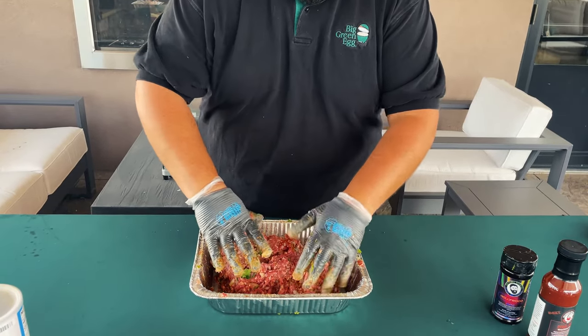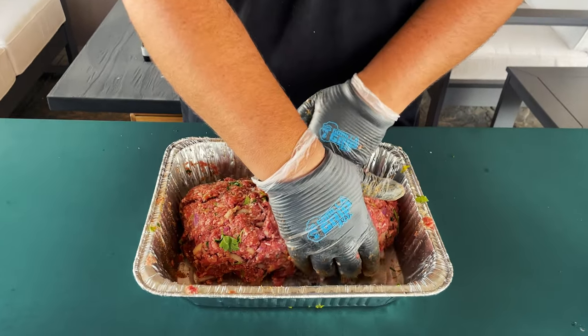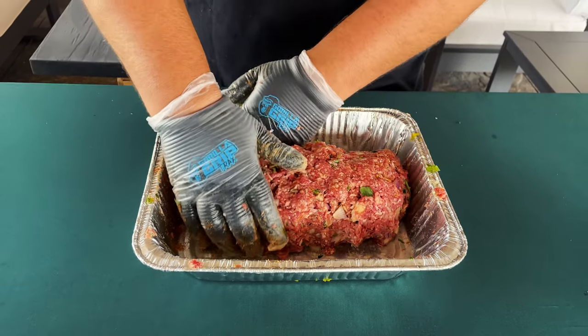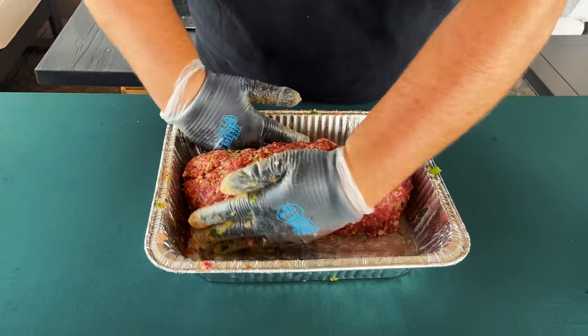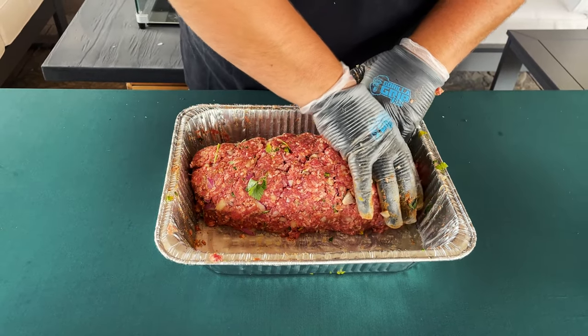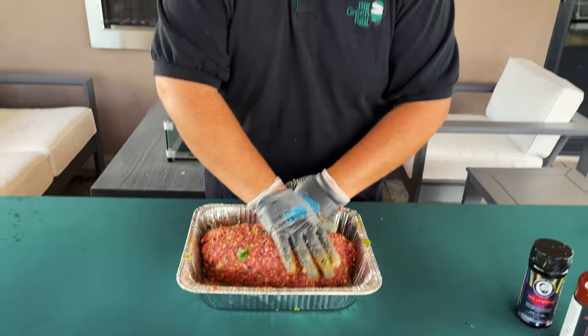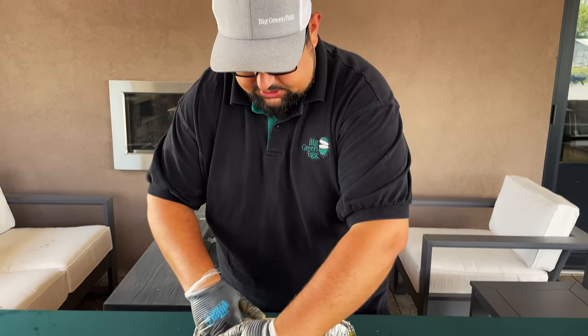This is going to be fantastic. The last step in this process - go ahead and mold it into a loaf, like a big loaf of bread, a nice oval shape kind of like a football. It's a pretty good-sized loaf and it's going to feed a bunch of people. These are perfect for dinners - you can prep this ahead, come home from work, fire up the egg, and an hour later you've got perfect meatloaf.